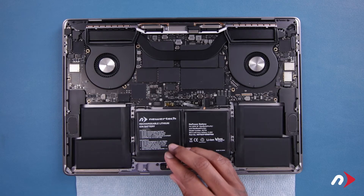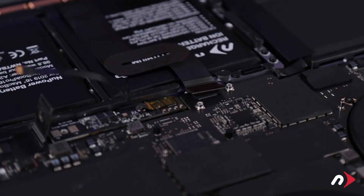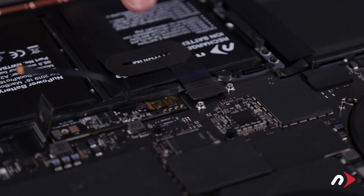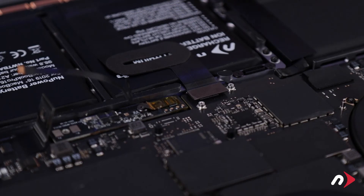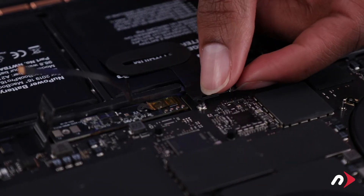Fold the trackpad cable back over across the top of the center cell and press the connector into place. Then press the cable down so that any residual adhesive will stick to the new battery. Secure it by replacing the retainer cover and two Torx T3 screws.